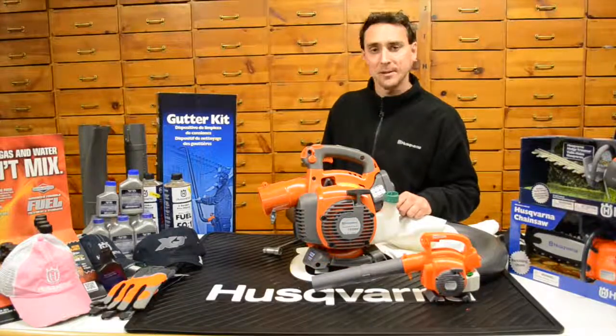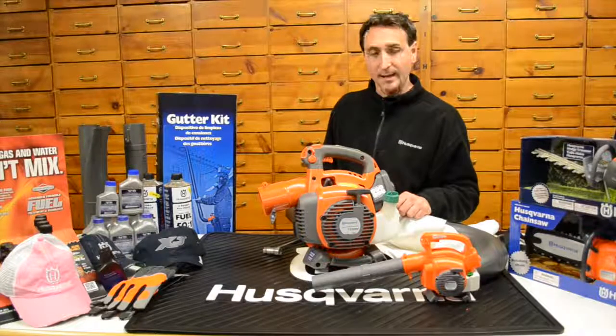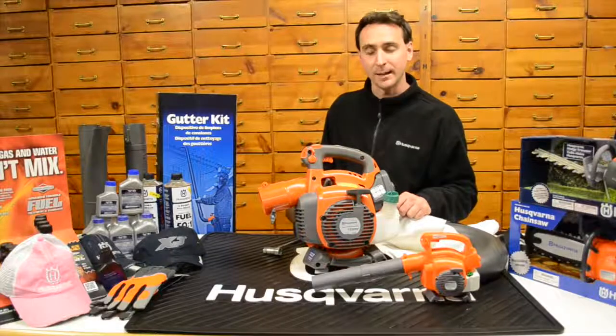Thanks for tuning in to the A1 Repairs YouTube channel. This is the Husqvarna 125BVX handheld leaf blower shredder vac kit. Thank you.